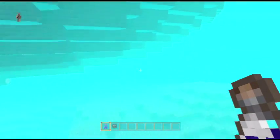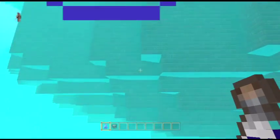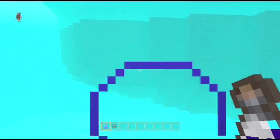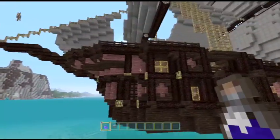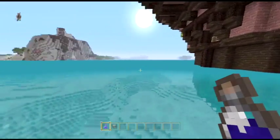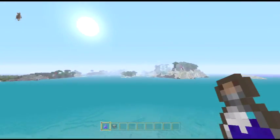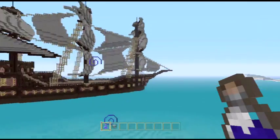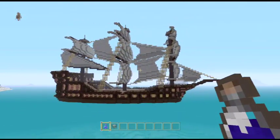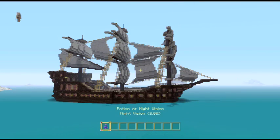The hull took probably longer than anything else — just kind of changing it, shifting it, changing it, shifting it again. I did want a more pointed front, but what I ended up with down here is actually quite a flat front, if you see. But it works. The thing looks good, the thing looks amazing. I'm very pleased. For my first attempt at a ship without a tutorial, I can't complain. It's just fantastic.